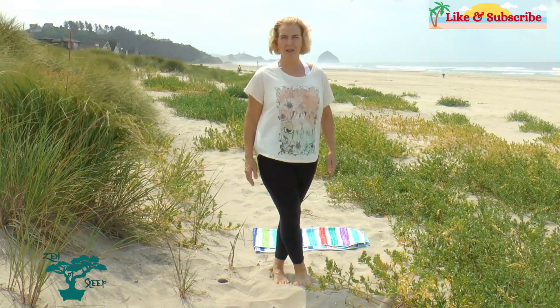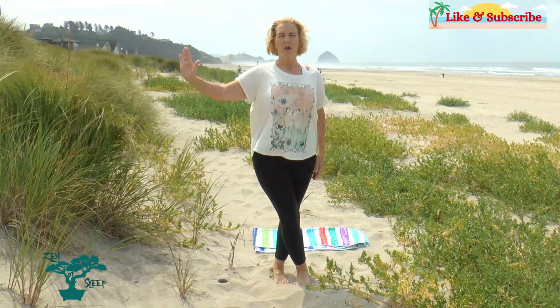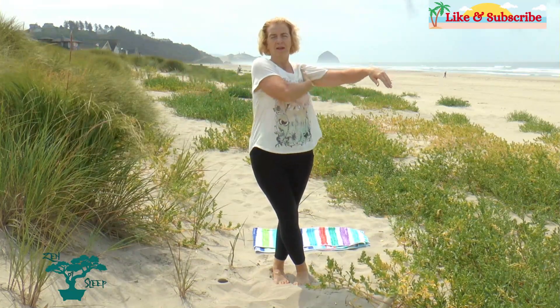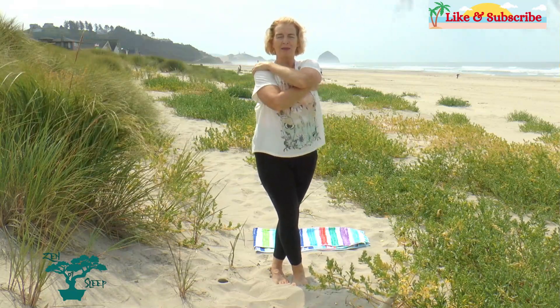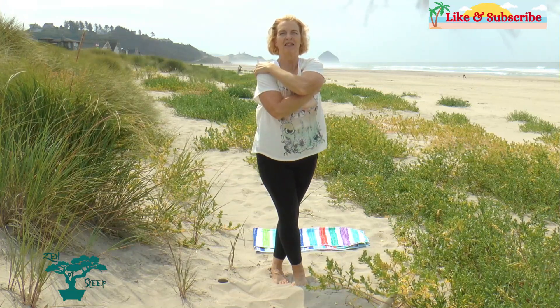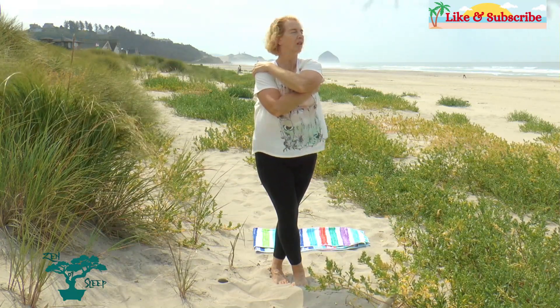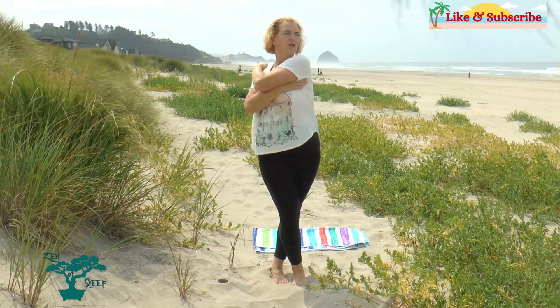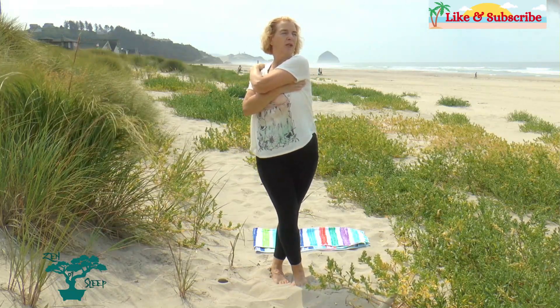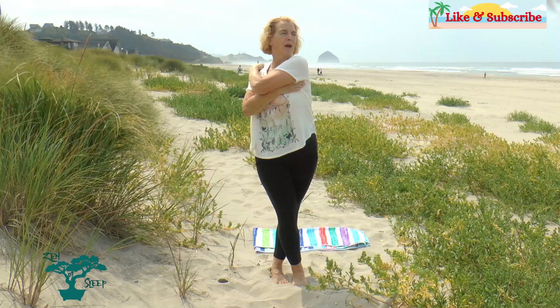So we'll start with our right foot crossed over our left leg, right hand under our left armpit, and left hand on top. I apologize if there's any wind noise — I'm at the beach, so I hope it's not too bad for you. So I'm going to look over my left shoulder and twist my body to the right, and we're going to breathe three in the nose, out the mouth.